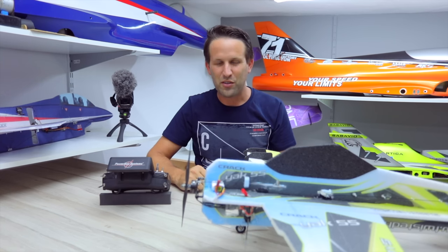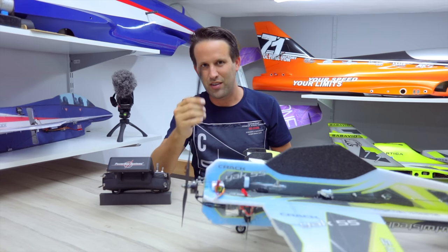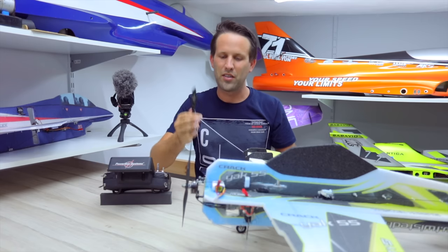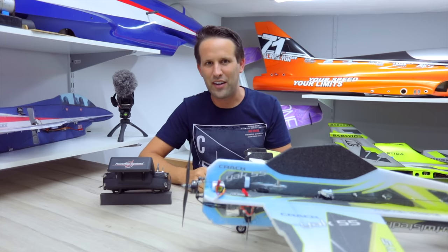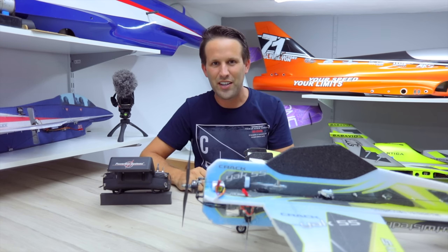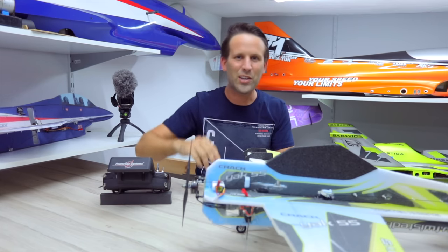And then the final really good trick is make sure to get a load of props. I've broken a couple, chances are you're going to as well. But the whole thing is holding up nicely, so don't be worried and just go out there and have some fun. Anyway, I hope you enjoyed this video. If you did, leave us a like, subscribe to the channel if you aren't already, and I'll see you all in the next one.